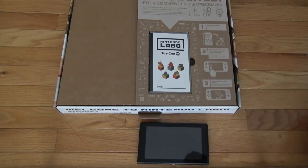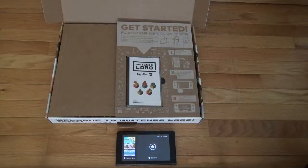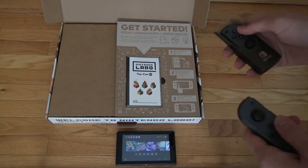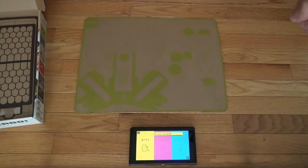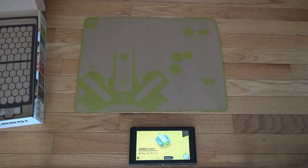Hi, I'm back with the variety kit and now I'm going to build the RC car. There's a secret trick to make that sound — the RC car piece is already ready. So, why not start with the RC car?